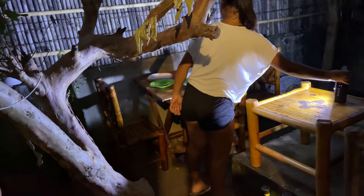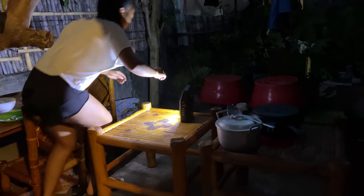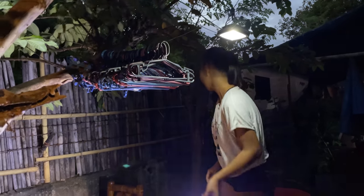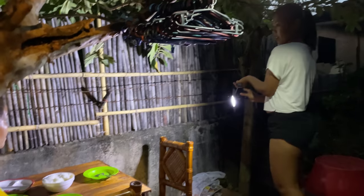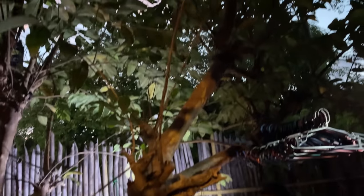Candlelight dinner — when you got no candles, so we're just using the solar power bank thing over there. We've got a solar thing right there too. Folks, look what we're working with — just a beautiful dinner out here underneath the guava tree.